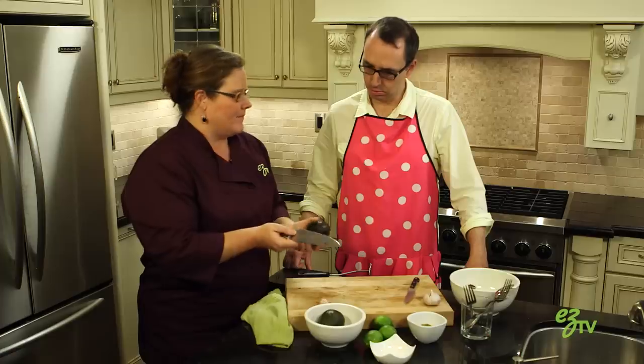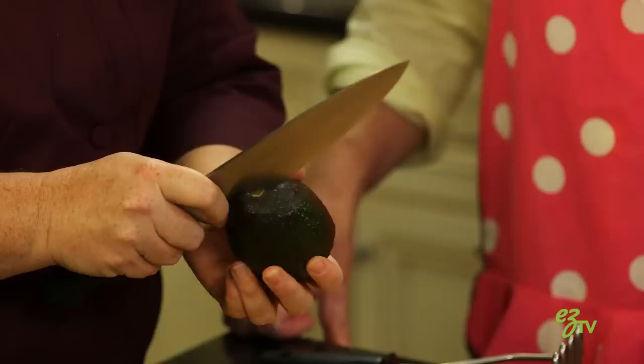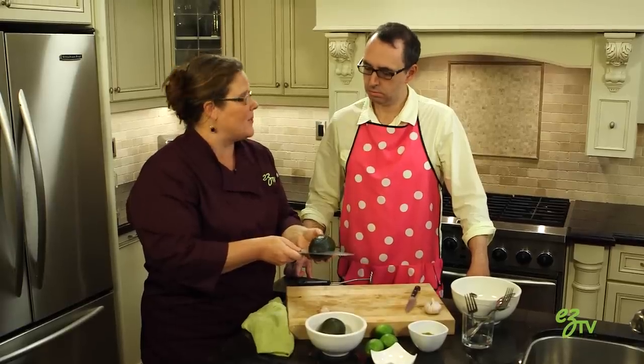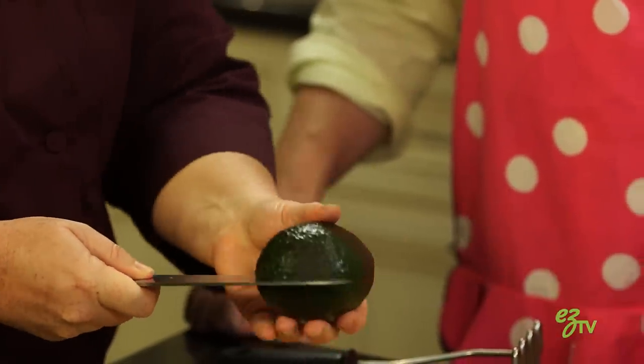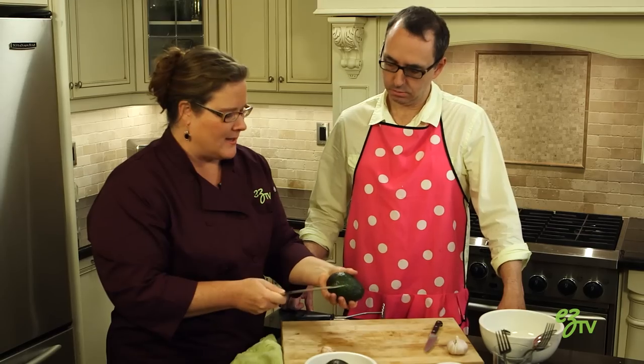So, sharp knife. Always a sharp knife. Right to the center so you can feel there's some resistance where the pit is. So then we're just going to slide or circle the knife around, and it's being basically guided by the pit inside.